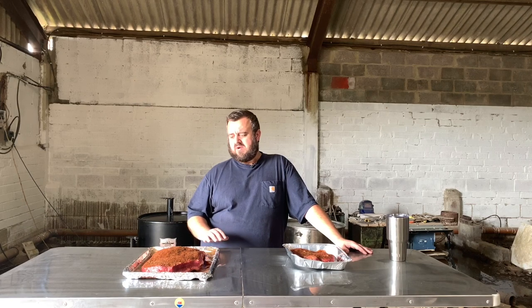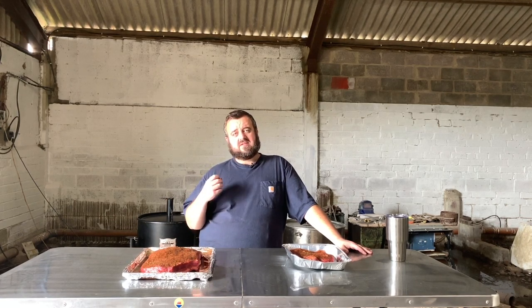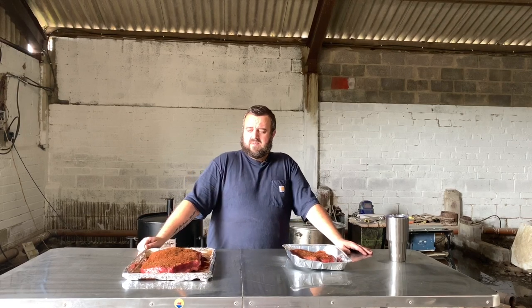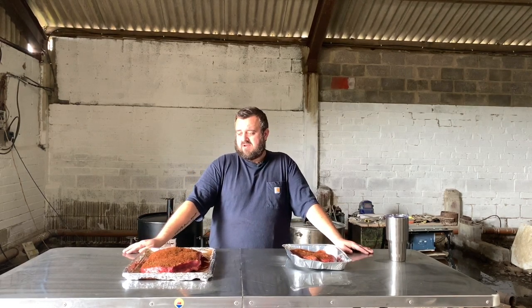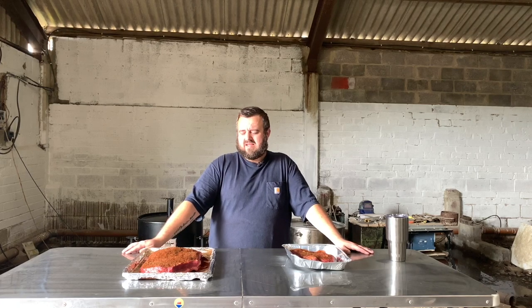We're actually going to be cooking a grass-fed UK brisket. We've got this one from a good supplier — the marbling on their other cuts looks fantastic, so I thought let's actually cook one of the briskets and see how it stands up. Normally I cook a grain-fed brisket, but let's see if a high-quality UK brisket can still give us a good result — that's the main thing.